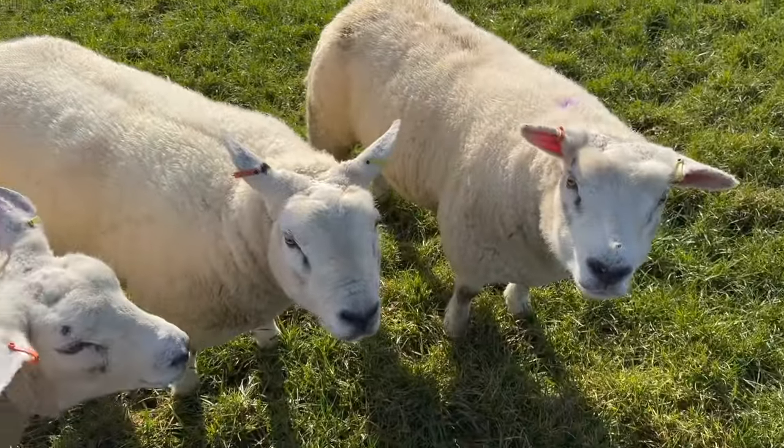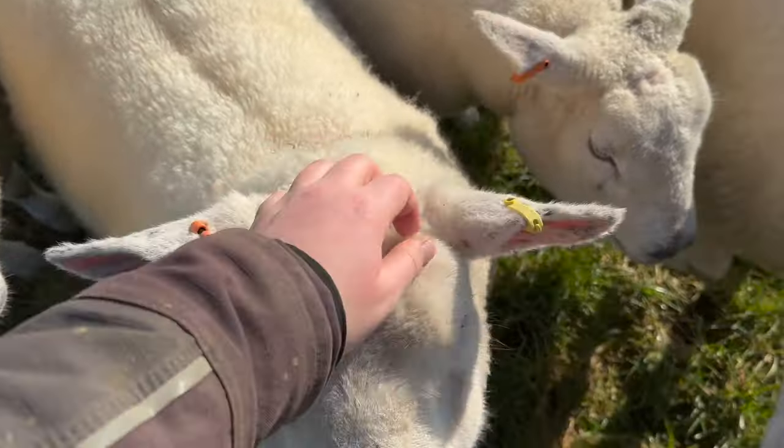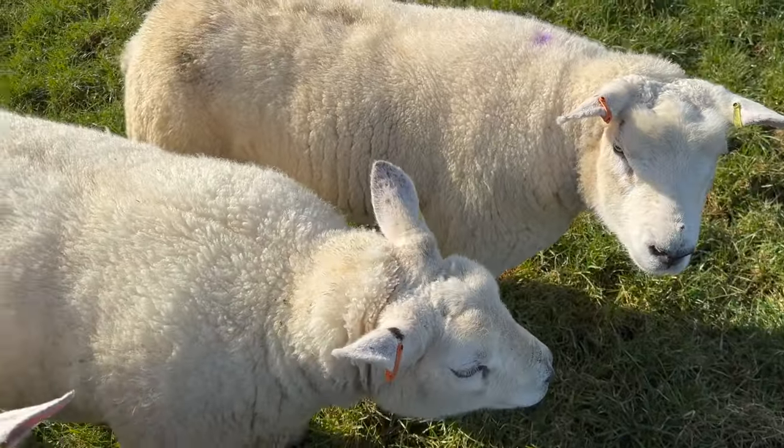These are some of my Texel ewe lambs or hogs — these are the ones I clipped myself. They were all born this time last year. They're nothing fancy, I know that. I'm not big into pedigree Texels or anything like that, so they're just a nice commercial Texel. I don't have a huge blocky head that the breed's now getting, but they do fine for me — they're just a commercial Texel, they do my job.